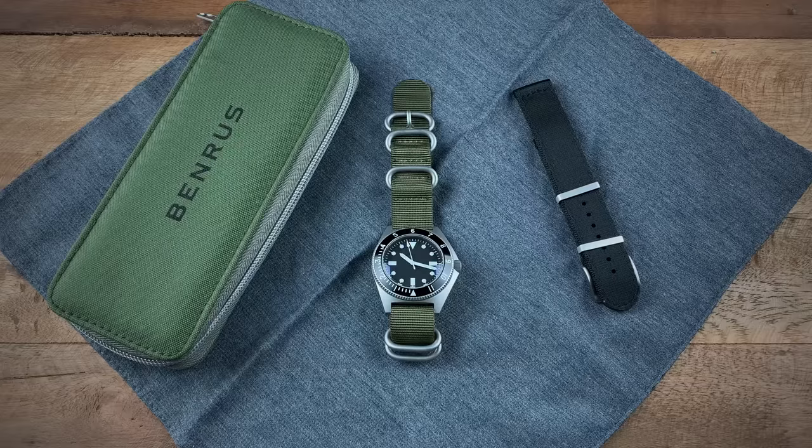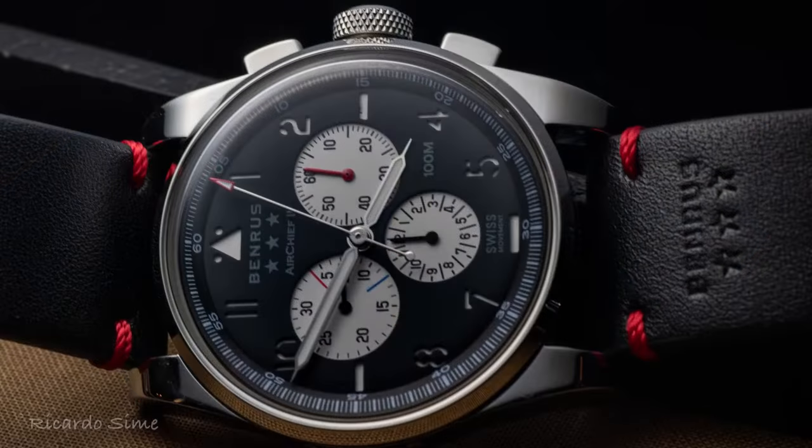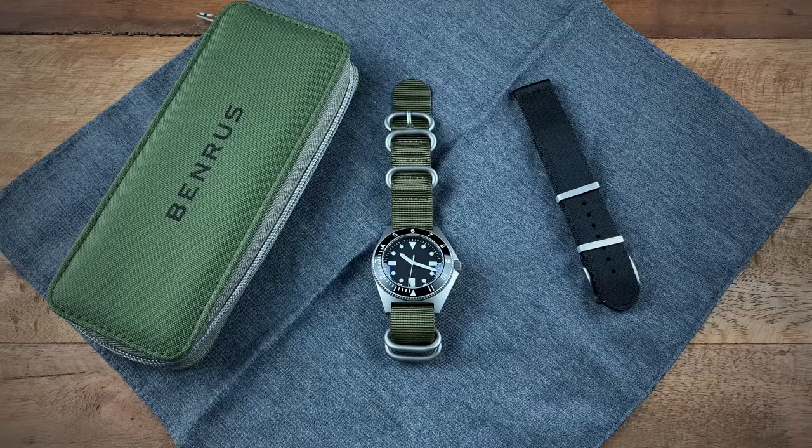That private investment group has been slowly releasing some of the more important models within the Benrus history. What they initially did was a soft launch earlier this year where they released models such as the Air Chief Chronograph and the Benrus Field Watch. But to really push the brand forward and make a lot of noise within the watch community, they decided to go back and reissue one of their most storied watches.